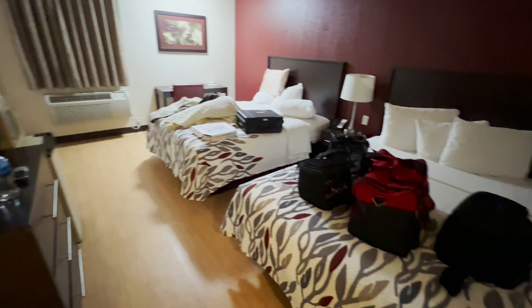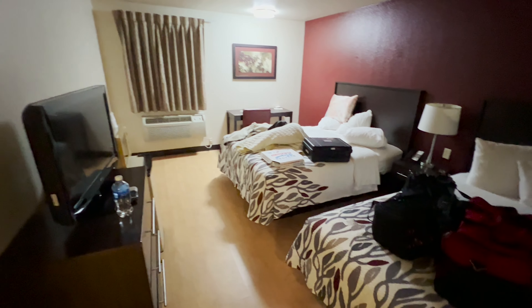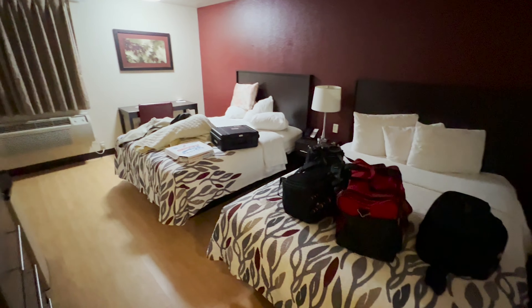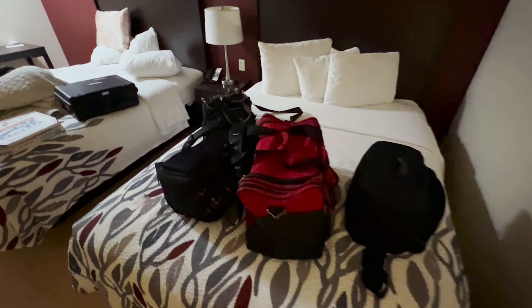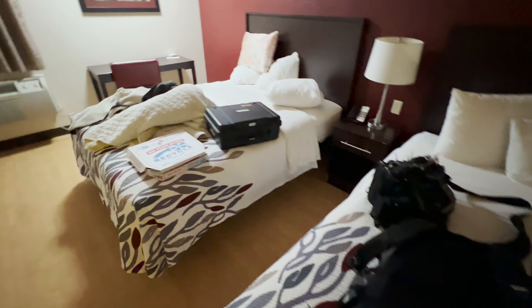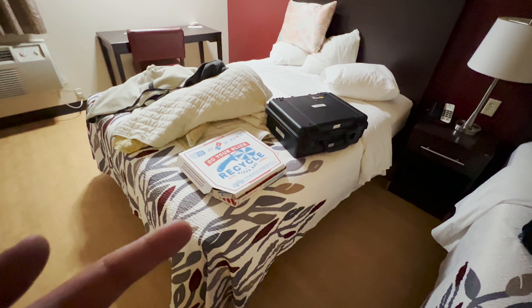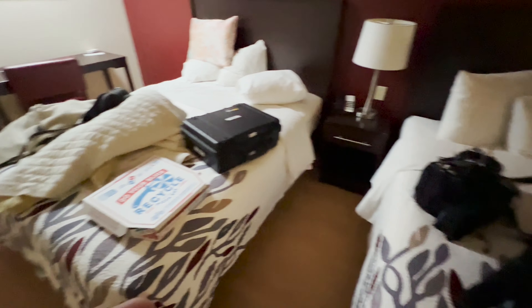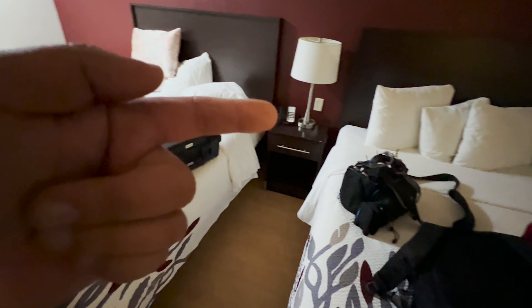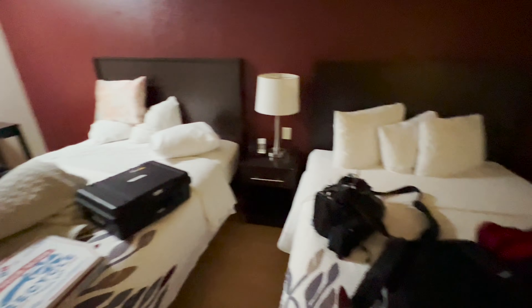I'm in the hotel, and this is the spot they have me in — it'll do, just for rest basically. But these are all the stuff I brought. I don't think I need anything else. They gave me some pizza because they had a bunch, and I'd rather not spend money on food. I don't want to go out after today, so I need to set up my charging station. I think that might be the only outlet — we'll see.